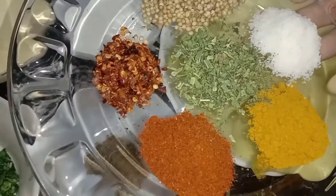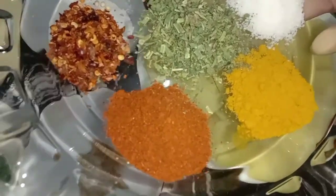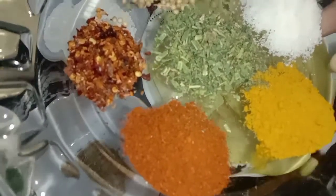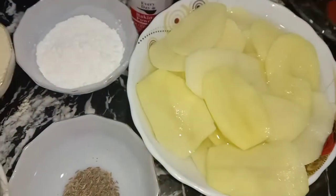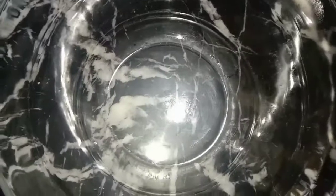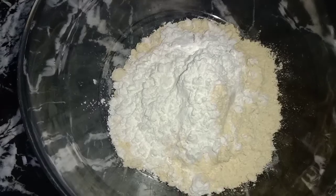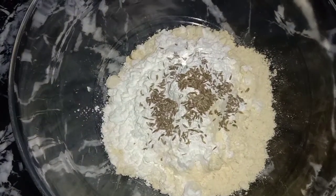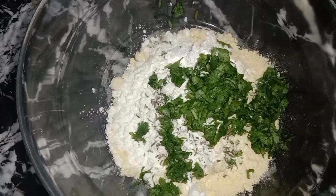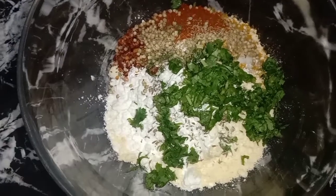1 teaspoon of chili flakes. 1 teaspoon of lime powder. 1 teaspoon of limeché. 1 teaspoon of zira and 1 pinch of baking powder.